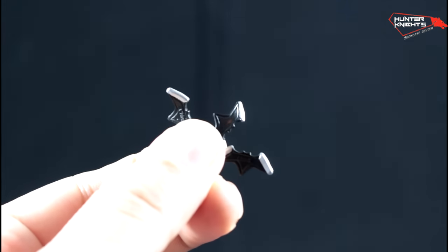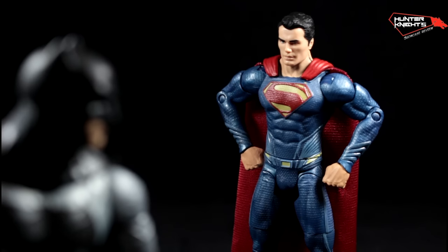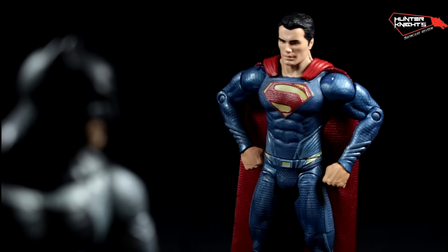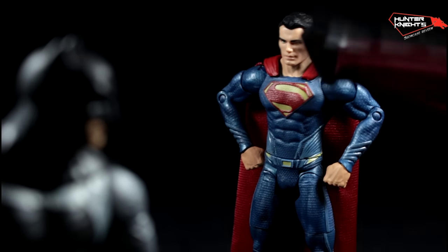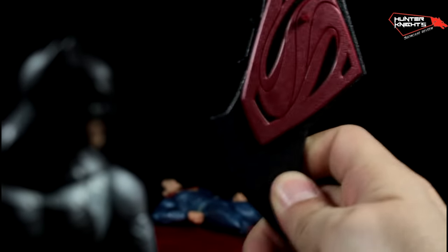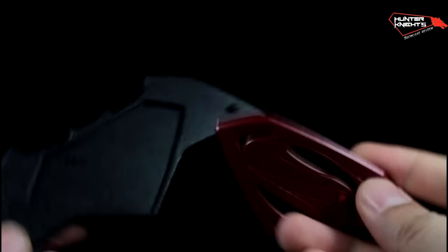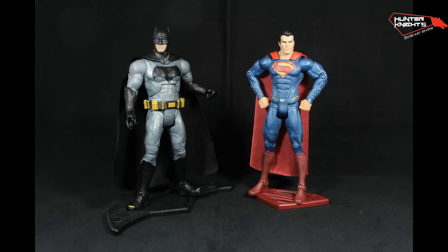The set comes with three Batarangs made of soft plastic with a nice detail on the edges — as if these are going to make a difference against Superman. You also get a stand, which you can use to pose both figures or, if you want, as a real Batarang. The stand can also be split in two and pose either figure on each. Nice.